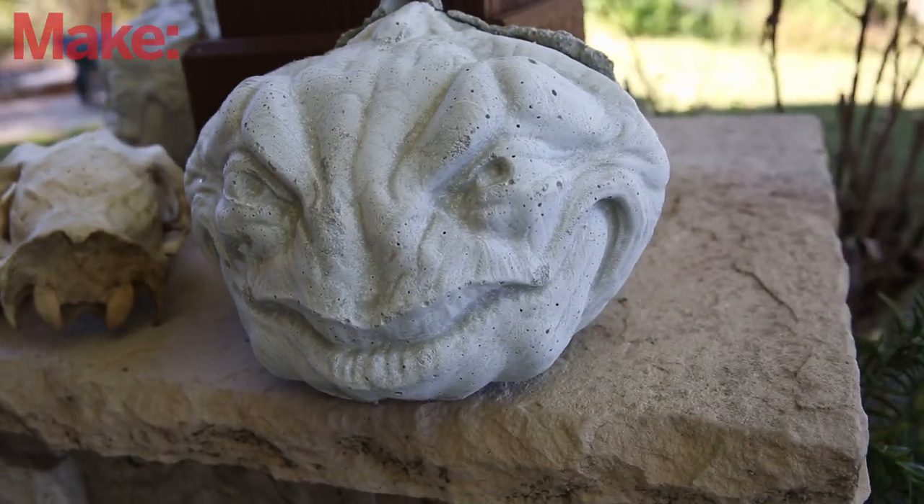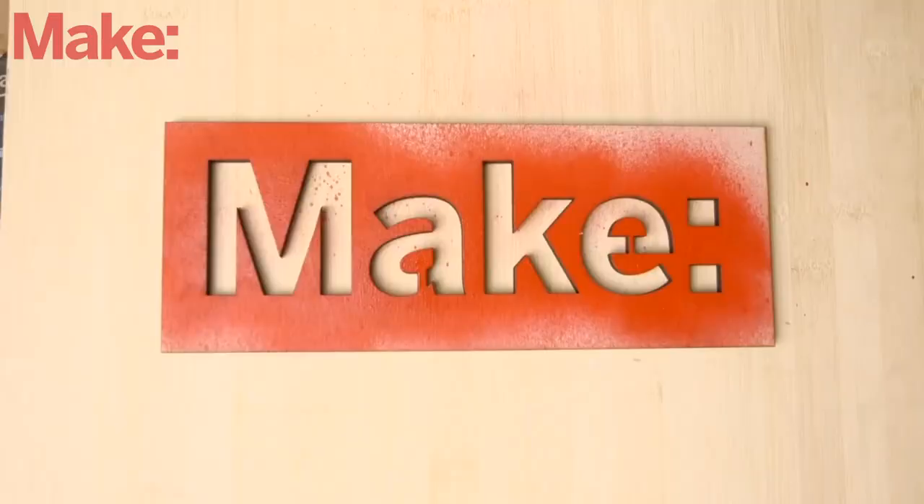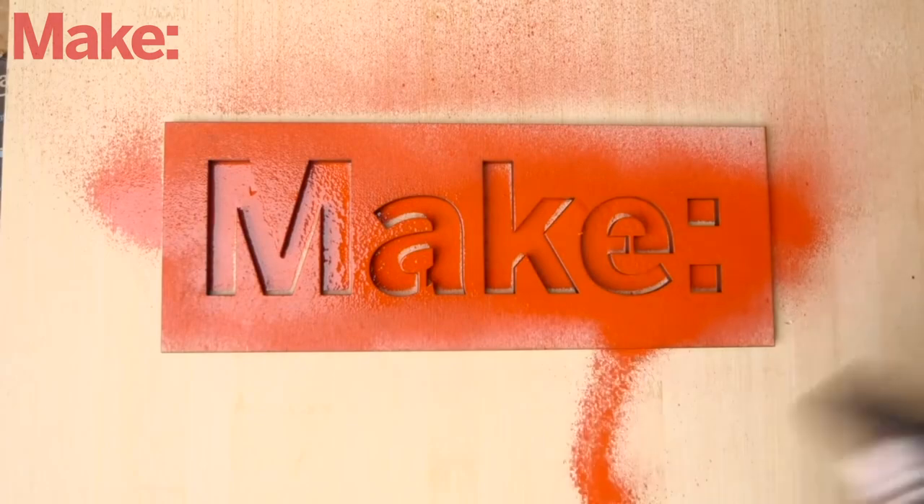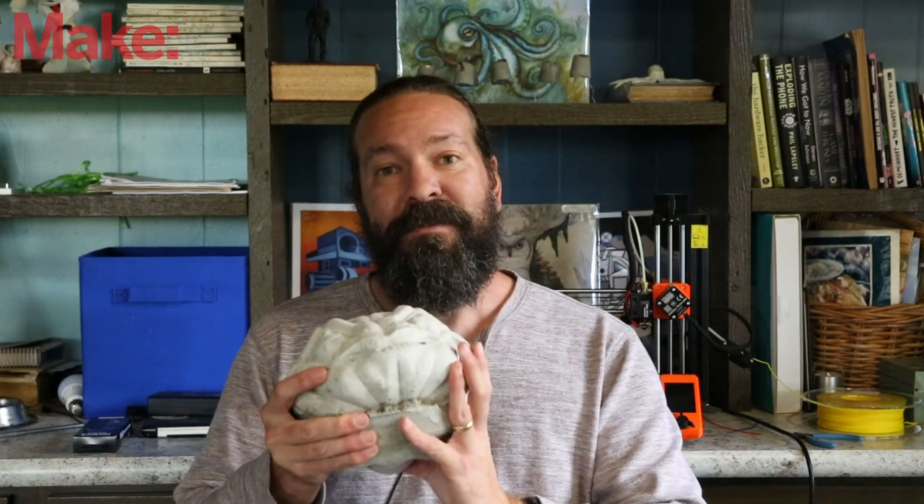Welcome back to the channel. Today I'm going to show you how I went from a digital sculpt to this cool concrete jack-o'-lantern. This video is going to be a little bit different than our usual videos. It was a personal project that I've been wanting to do for a while. I thought it'd be cool to have a semi-permanent decoration for Halloween.